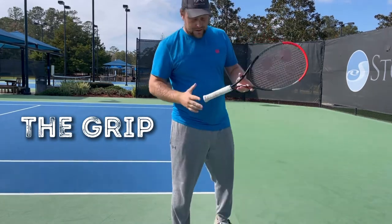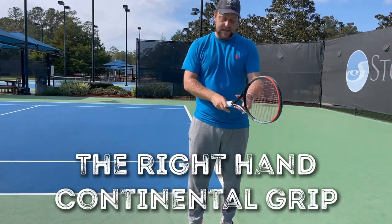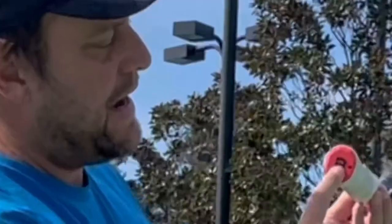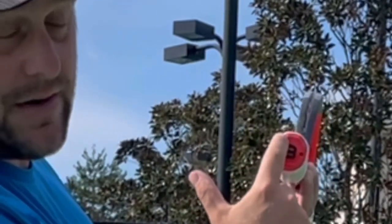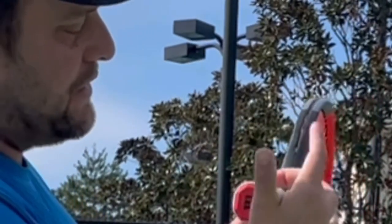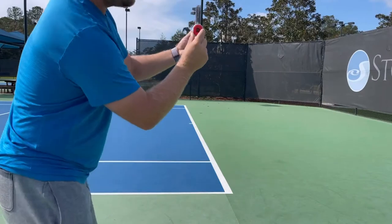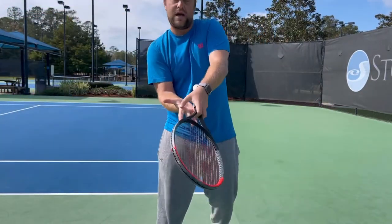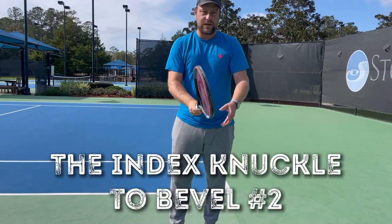What I like to teach players on the right hand, as a right-hander, is the continental grip. You can work with the bevel system — there are eight bevels total. The top bevel is number one, the second bevel on the side is number two. If you put the index knuckle and the heel pad on that second bevel, you get the continental grip.